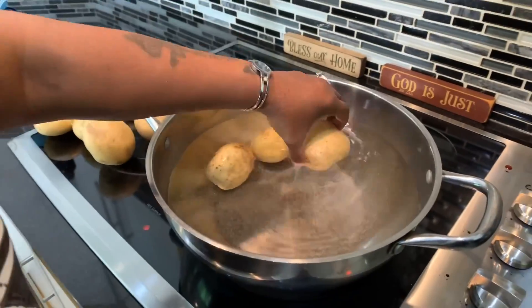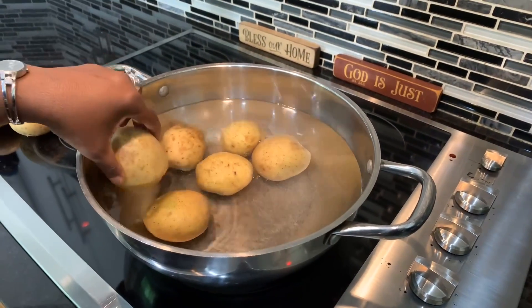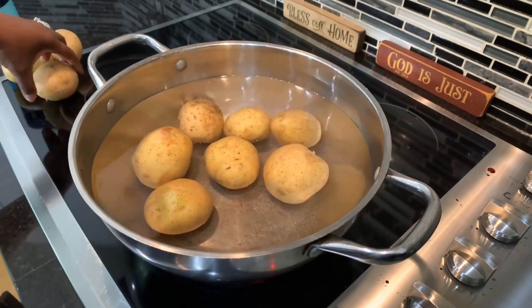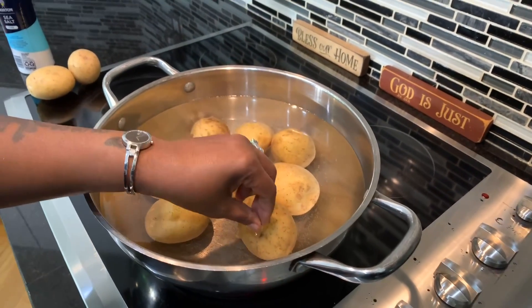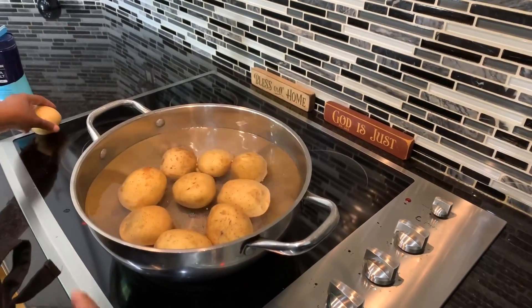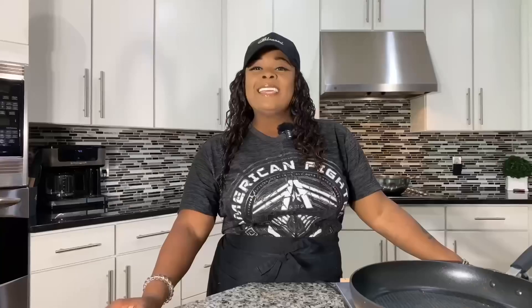In we go into the pool — everybody in. These beautiful potatoes will cook up, and once they become nice and fork tender — where you can go in with a fork, poke down into the potato, and it slides in and slides right back out — that's what fork tender is. Once that happens, we will drain our potatoes. Typically our potatoes could take between 25 and 35 minutes to get nice and fork tender.